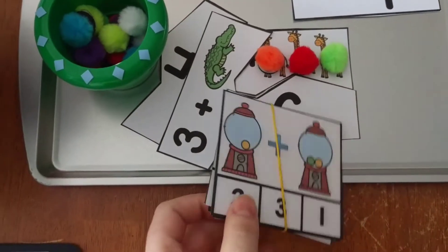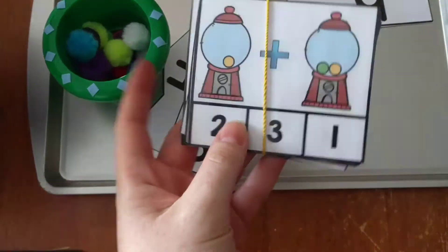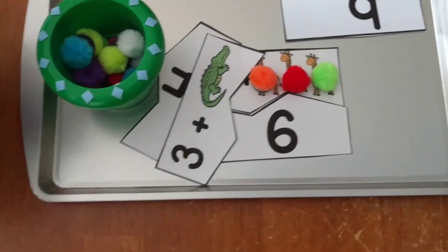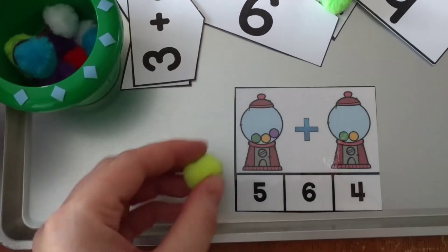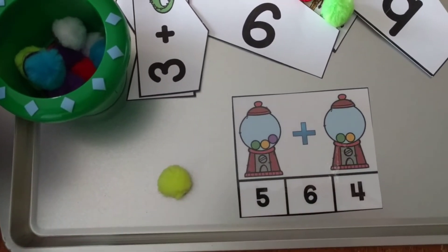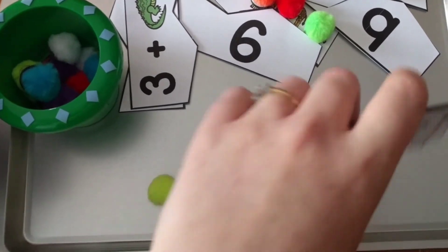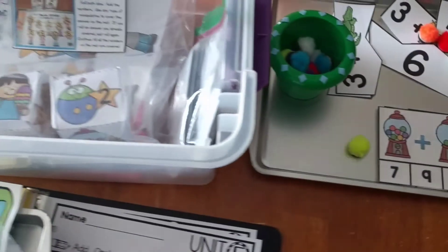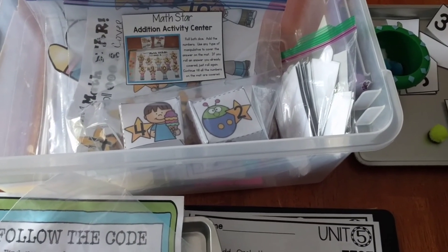These are addition cards where the child clips or covers their answer. For example, if the answer is 5, they can cover up the 5 with a clip. Those are some more examples of the centers that come in this unit. I hope you enjoyed this video — thanks for watching! I will leave links below to everything. Bye.